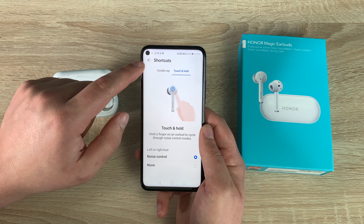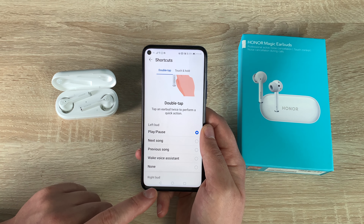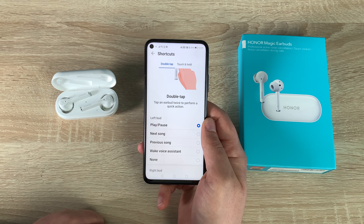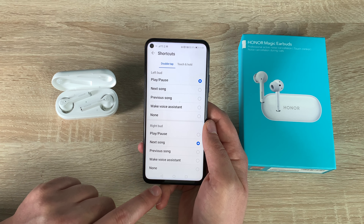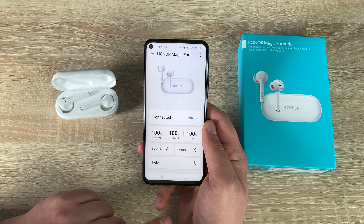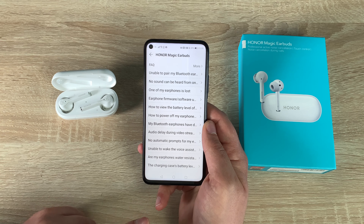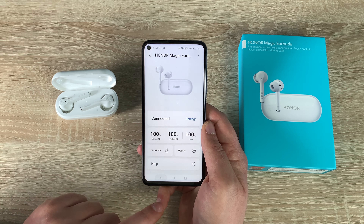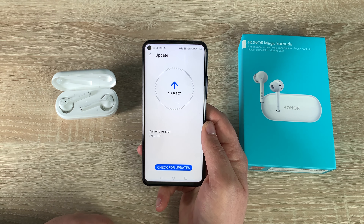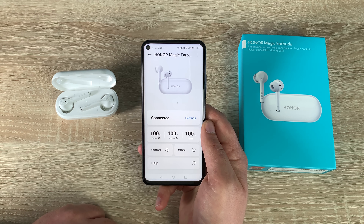For double-tap options you've got: play/pause, next song, previous song, wake voice assistant, or none. At the bottom you've got the same options for the right-hand side — I'm going to set this to next song. There's also a help section with helpful topics, and an updates section where you can check for firmware updates — mine says it's up to date, which is fantastic.